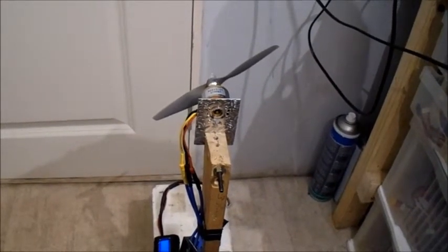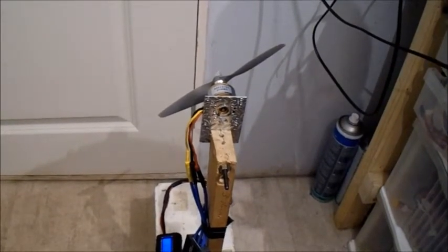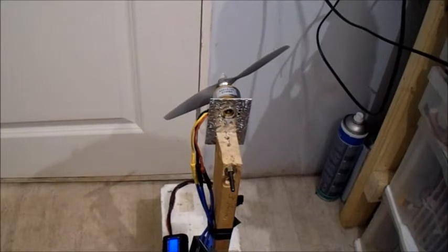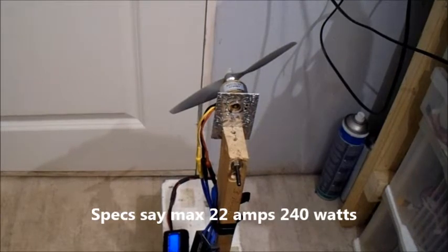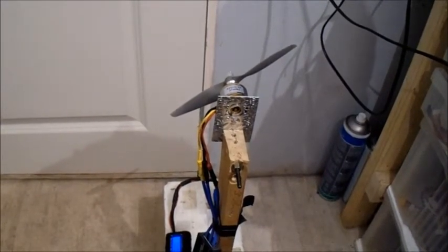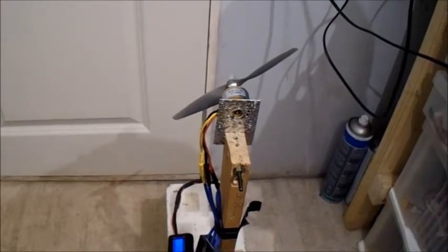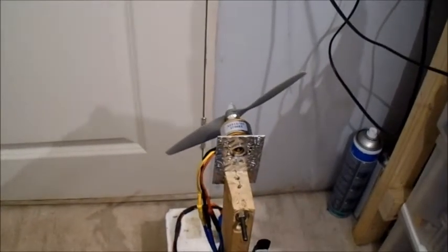Some people have said they've been trying it on a 6x4. So let's give it a try, because if you remember the max amps and watts for this motor was 22 amps and 240 watts. And with a 4.5x4.5 it was putting in 30 amps and 340-350 watts, so it was already well over specs, but I said it can take it because it seemed okay.